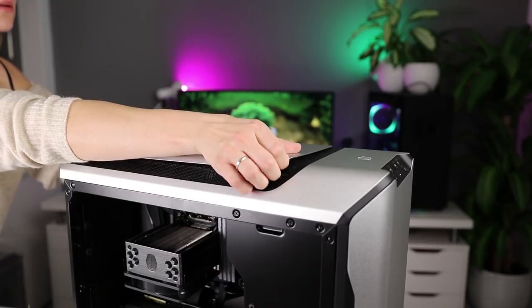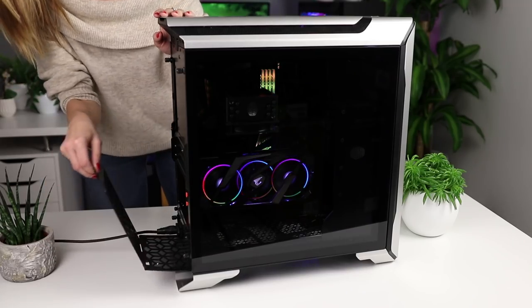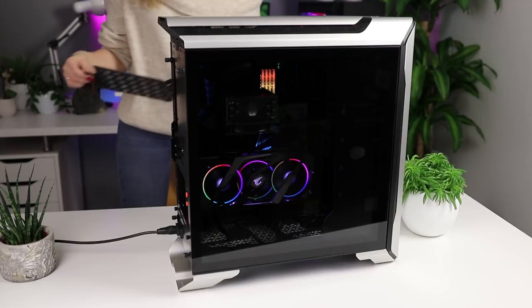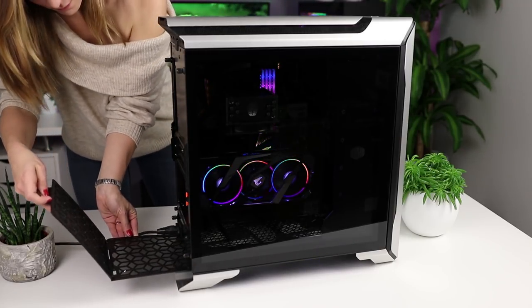The top of the case can be removed to increase airflow and performance. There are dust filters on the bottom of the case and they are only accessible from the back. Even though you have to move the whole case to reach them, they are foldable and easily removable by pulling up, though they are a bit tricky to place back.